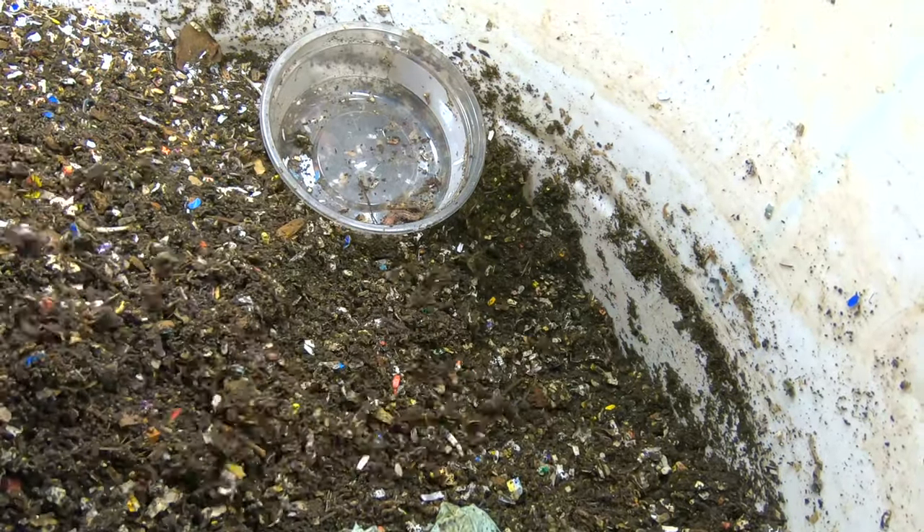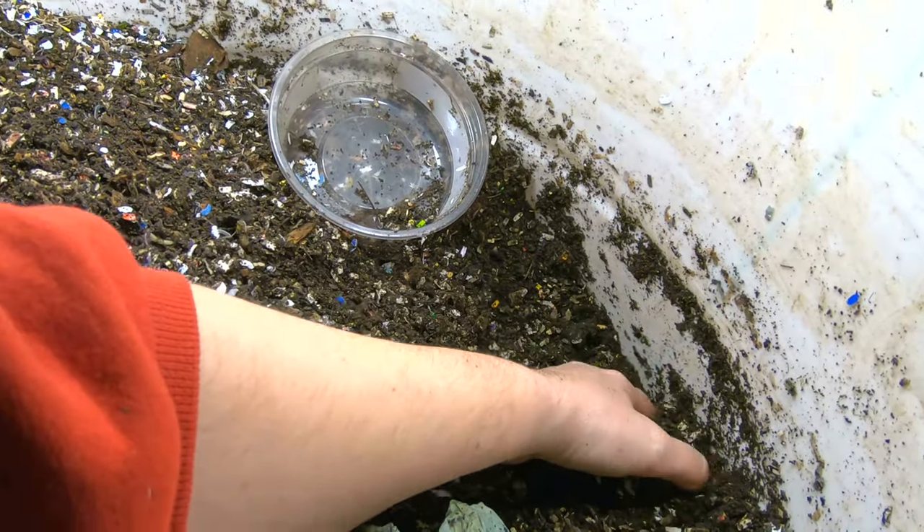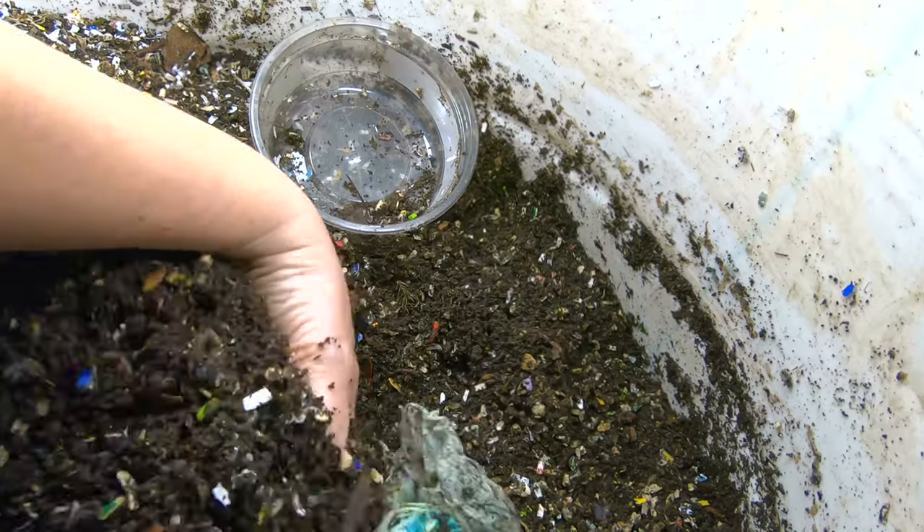The color in these worms seems to be better than in my other bins. In the stackable bin, the worms are almost white in some cases. But they are totally working through everything here.